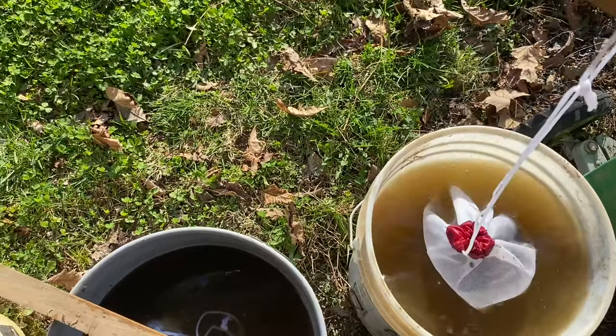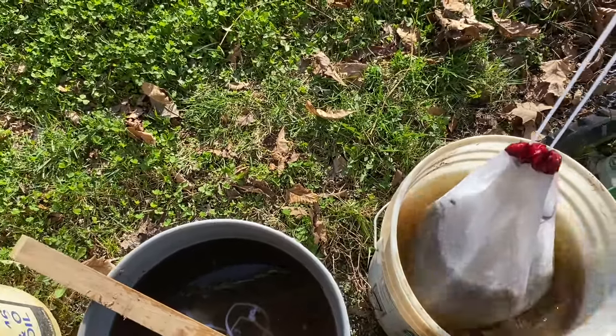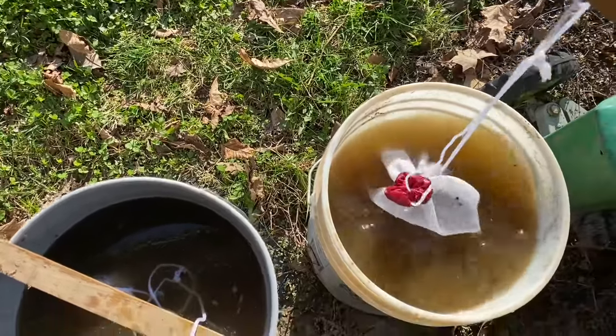Give it a stir by lifting the bag several times. You'll know when it's ready by the smell — it seems like the smellier it is, the better it works.